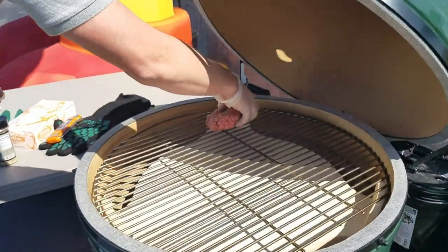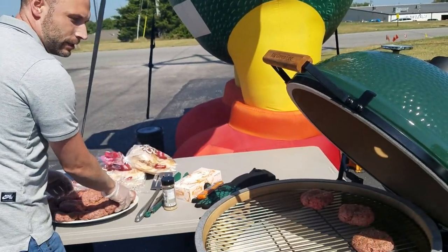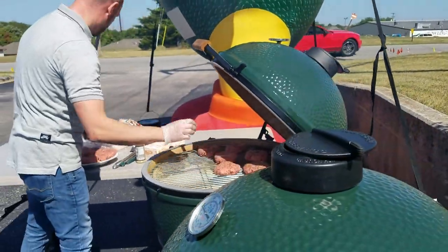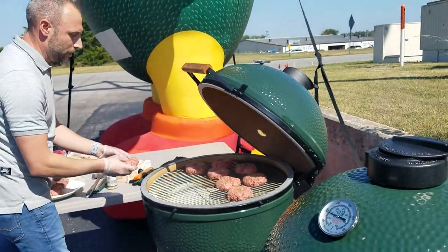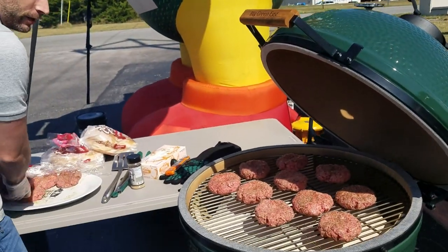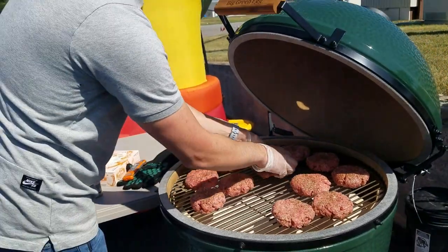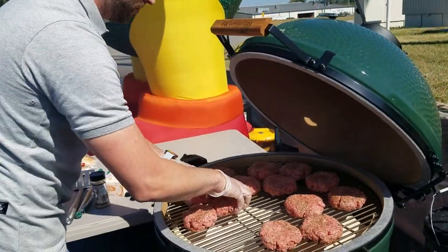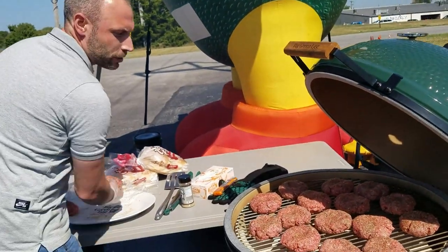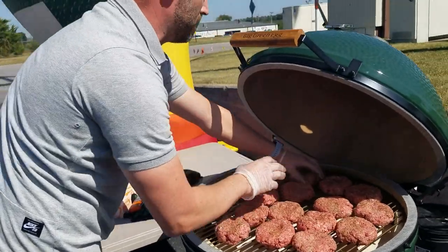We'll go ahead and start putting these on. This is the extra large egg, so you can put quite a few burgers on here. If you wanted to do smaller burgers, you absolutely could. But we're feeding the staff today, so we're going to be getting them some nice sized burgers. You can use whatever seasoning you want. I would highly recommend this because it's just a tremendous flavor - it's got a higher salt content but a real good mixture of different seasonings. Spread them out so they're not touching too much.